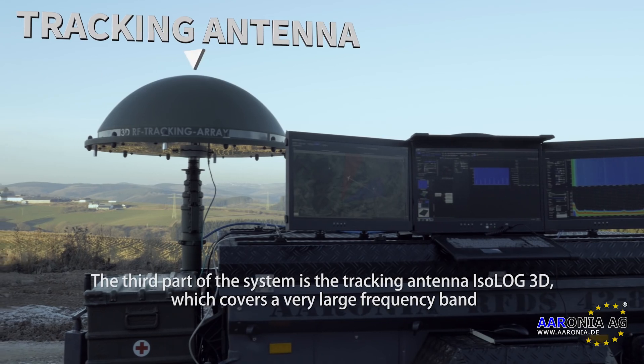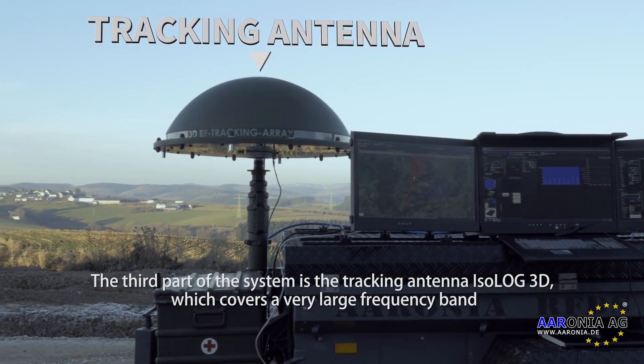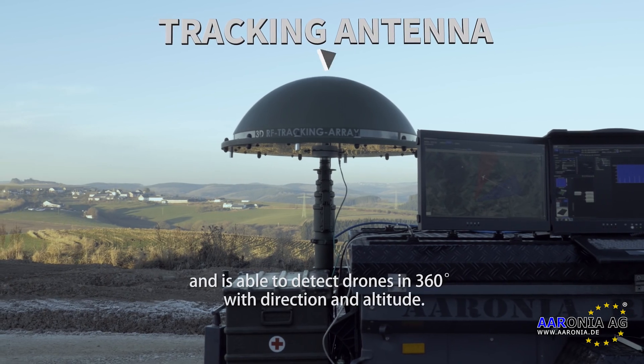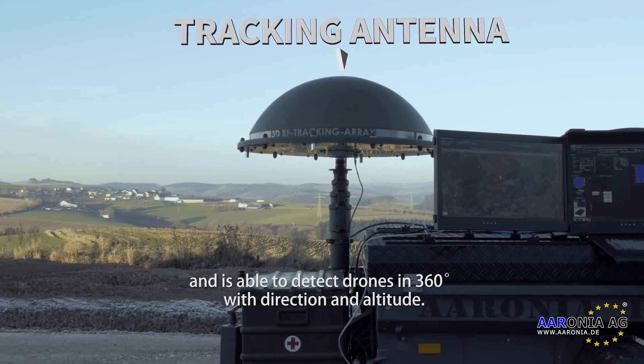The third part of the system is the tracking antenna Isoloc3D, which covers a very large frequency band and is able to detect drones in 360 degrees with direction and altitude.